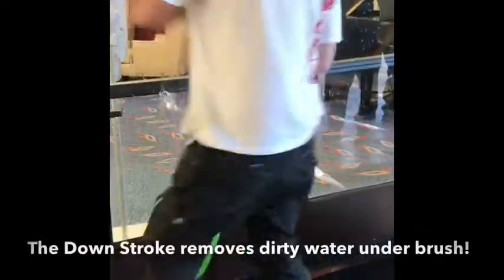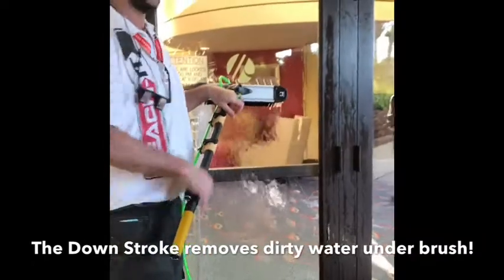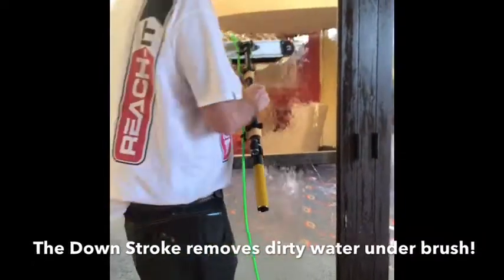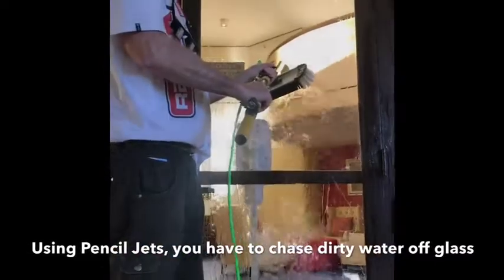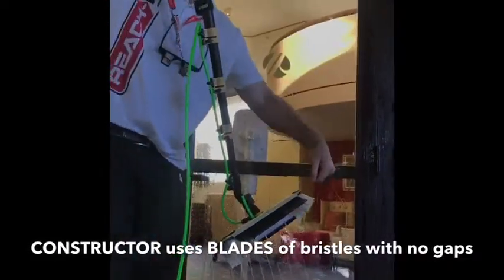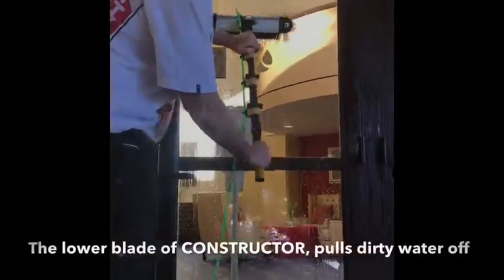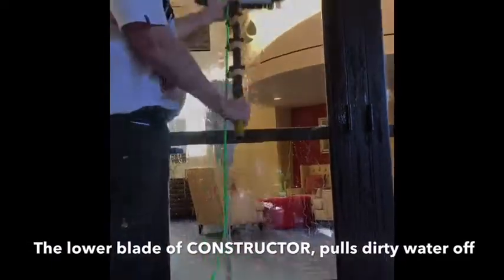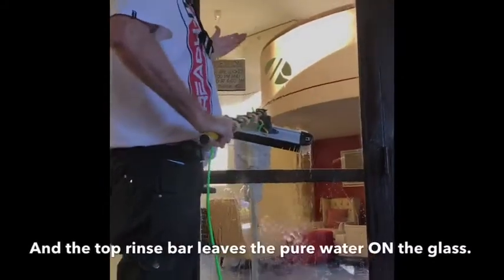My goal is that there are no beads left on the glass from the downstroke. So you see the run of water? If you pull down faster than gravity, then the water will turbulent under the brush. Here's the logic: when you have pencil jets, you have to chase the dirty water off the glass. When you have Constructor Brush, the bottom bristles — because these are not bristles drilled every three-eighths of an inch, these are blades — the water doesn't get back up through that brush, so the downstroke pulls the dirty water off under the brush. It's like a squeegee, and this leaves your pure water on — that's your polish — rather than trying to chase the dirty water off the glass.